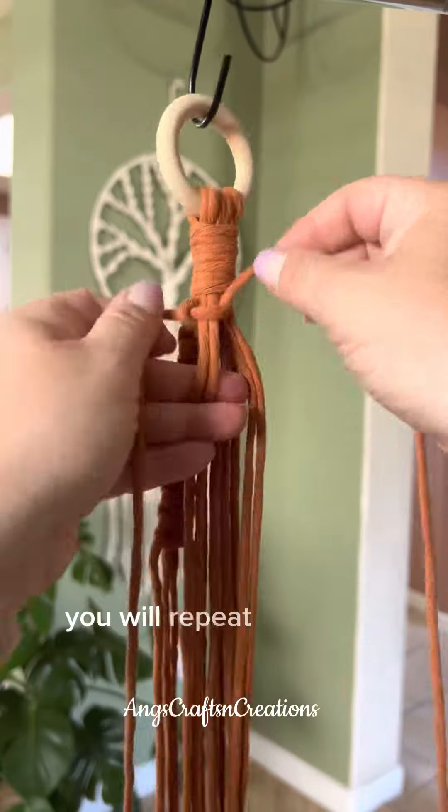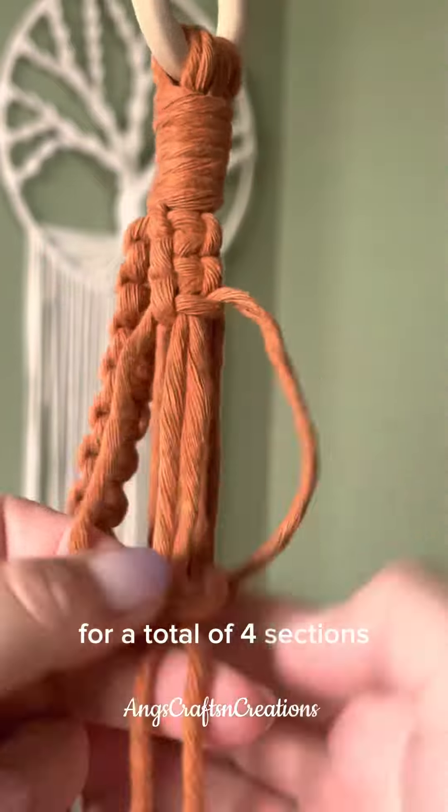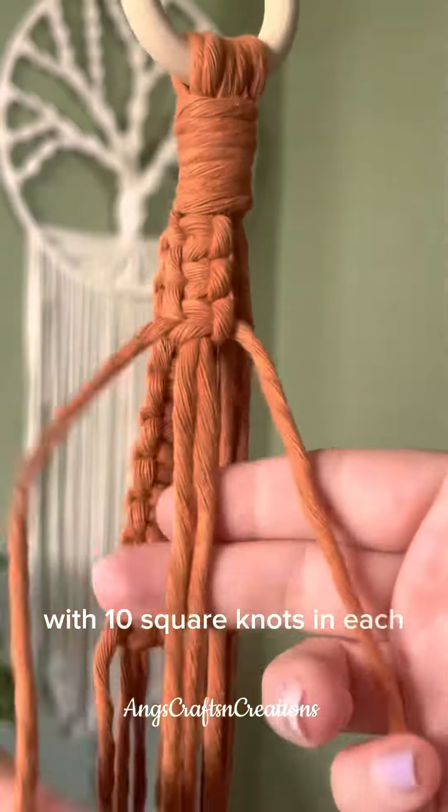Once you are done you will repeat the same exact steps three more times for a total of four sections with ten square knots in each section.